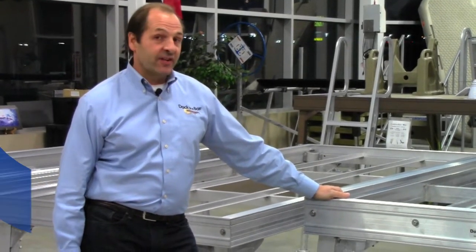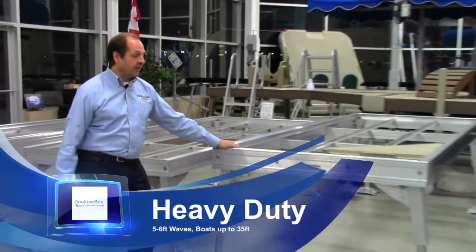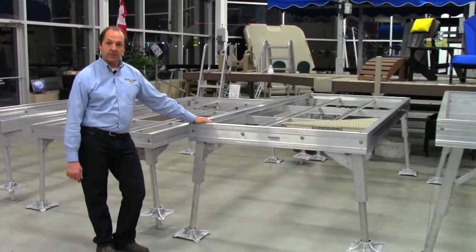Welcome to Dock in a Box. In this video segment we're going to talk about our heavy-duty modular dock system available in four and six foot widths.